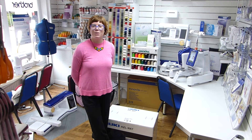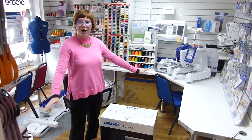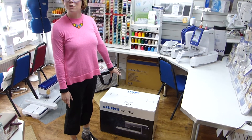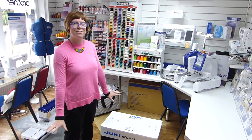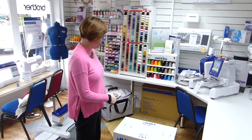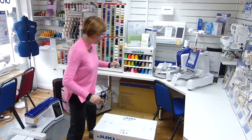Hi everyone, welcome back to the Franklin Sewing Machine's YouTube channel. We're in the store today and it's been a while — we've been really busy — but we've been dying to get the new Juki HZL NX7 out of the box. We thought we'd invite you to come and have a look with us because this will be our first glance at the new machine. I did actually see it at the Festival of Quilts, however I didn't get a chance to play on it, so we'll get it out and look at all the accessories it comes with.